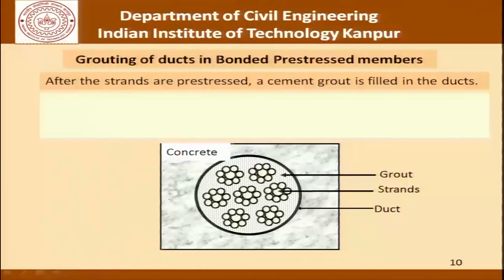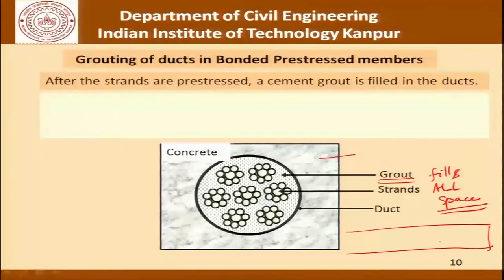For grouting of bonded pre-stressed members after strands are pre-stressed, cement grout is filled in the ducts. The schematic sketch shows concrete outside the duct, the duct casing, strands inside, and the grout filling the remaining space between the boundary and the strands. In practice it is very difficult to ensure that grout actually fills all the space inside the duct. We could be talking of several meters long beam, and if the beam has a curved profile it is even more difficult for grouting to be completed.